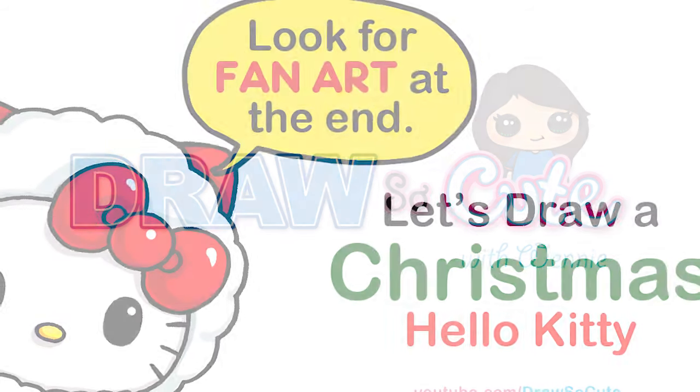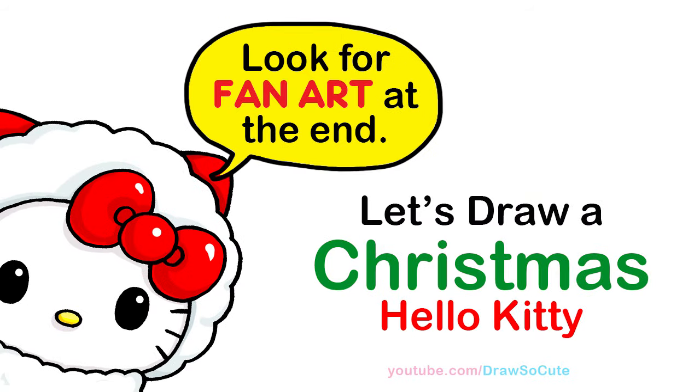Hi Dress Your Kitties, Winnie here. Today we're gonna draw Hello Kitty all dressed up to celebrate Christmas. So let's get started.